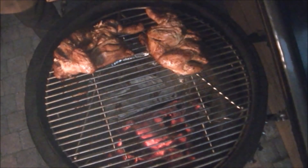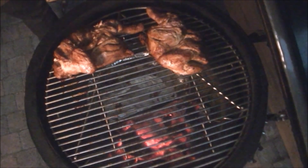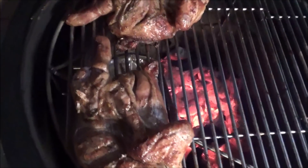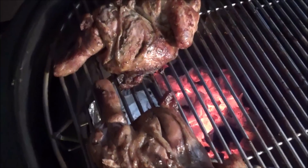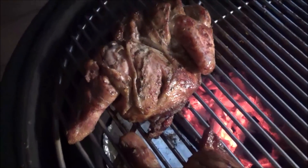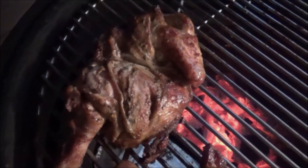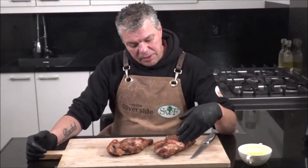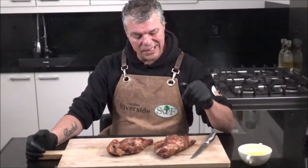Our chicken halves are ready. Look at that — these Jamaican chicken jerks look amazing. We pick up our half chickens from the barbecue, we let them rest for some 15 minutes, and now it's time to slice it.